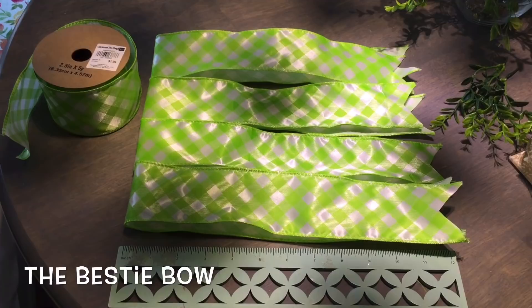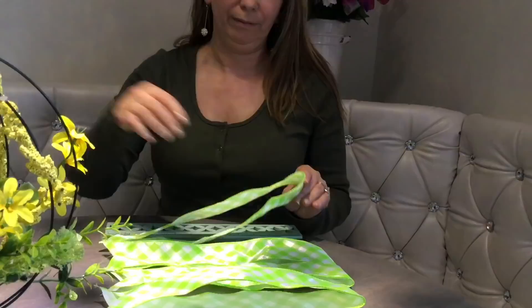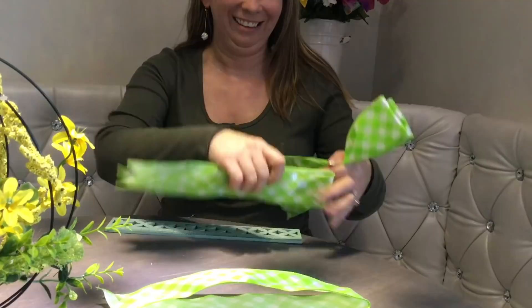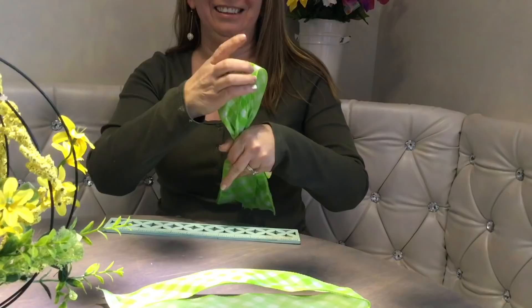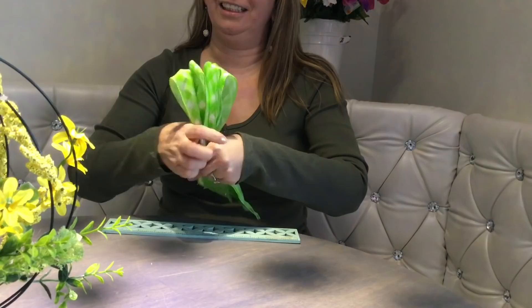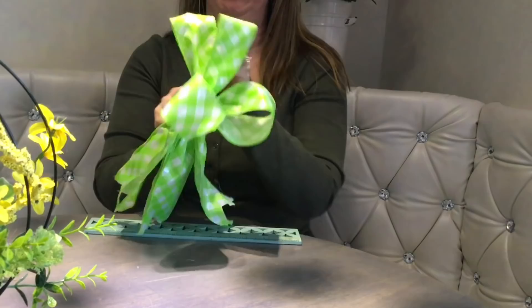What better to complete a wreath than the bestie bow! Just cut four strips of ribbon about 24 inches long. Fold each piece in half. Measure a five inch loop, pinch it and hold it with your thumb, and repeat the same steps with each loop. The trick is to keep the loops about the same size. Take a floral wire and tie it well together, and then just fluff until a beautiful bestie bow appears in front of your eyes.